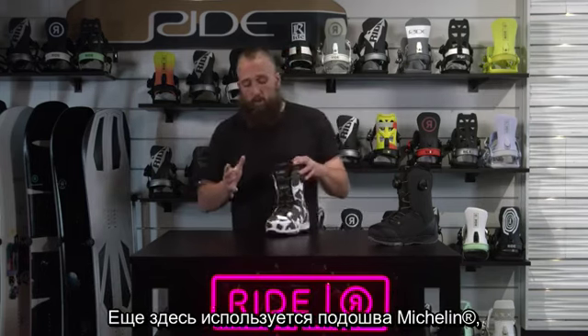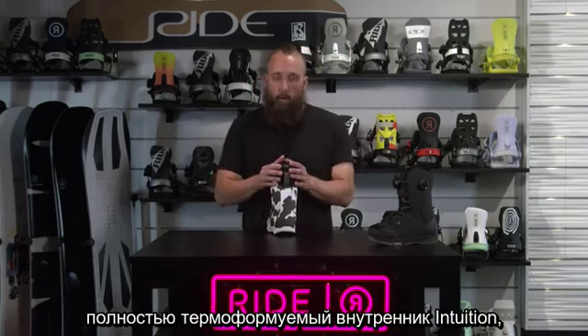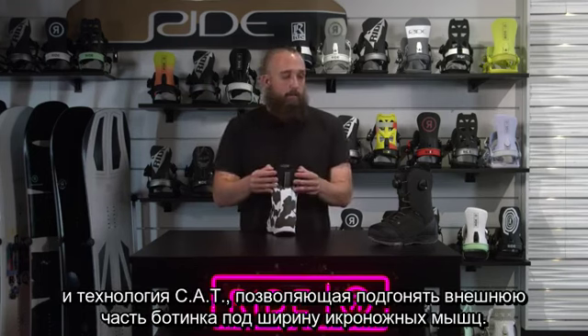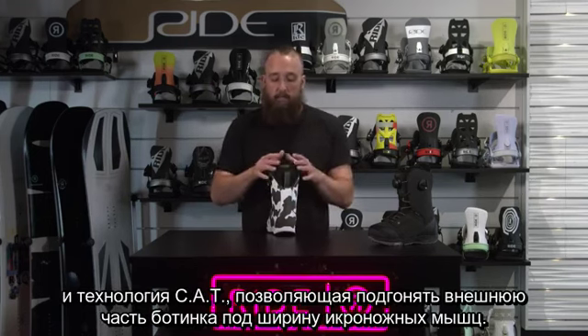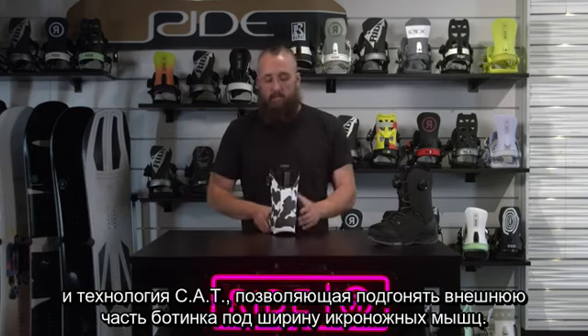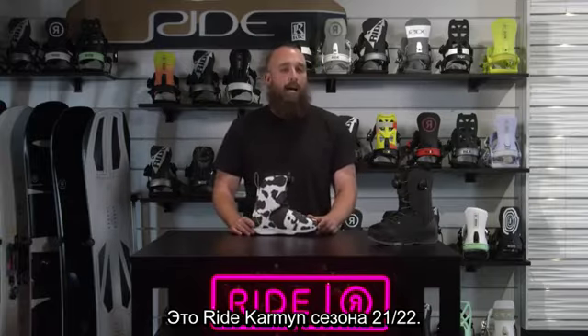This also has your Michelin sole. This has the full intuition liner so you can heat mold it, and this has the cap adjustment technology so you can adjust the boot shell outer to fit multiple different sizes of calves. This is the 21-22 Ride Carmen.